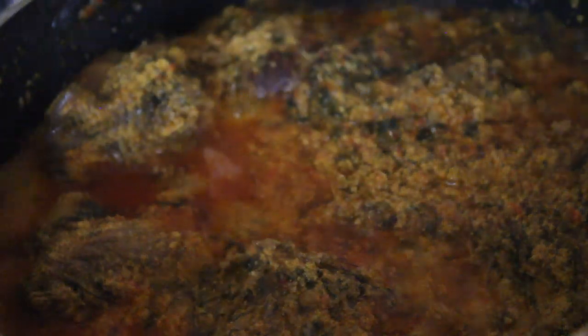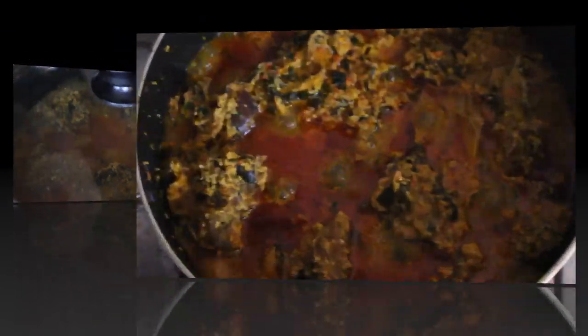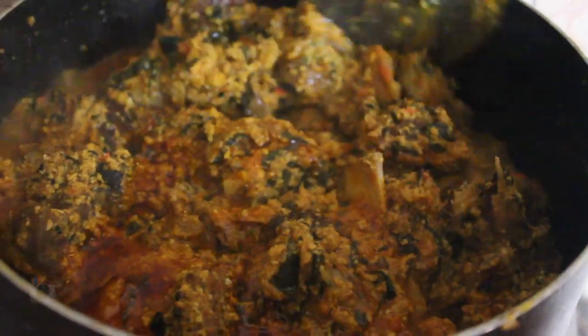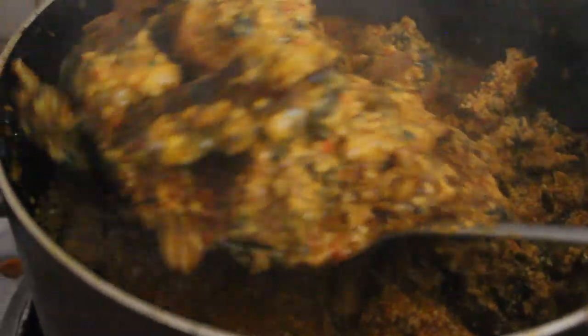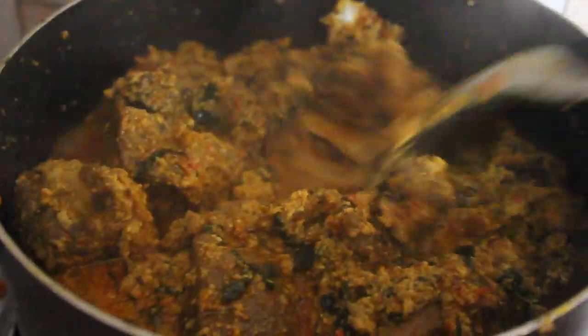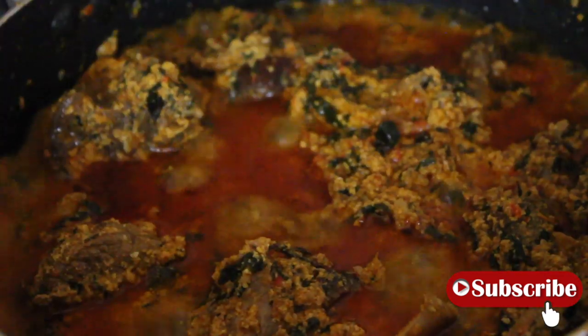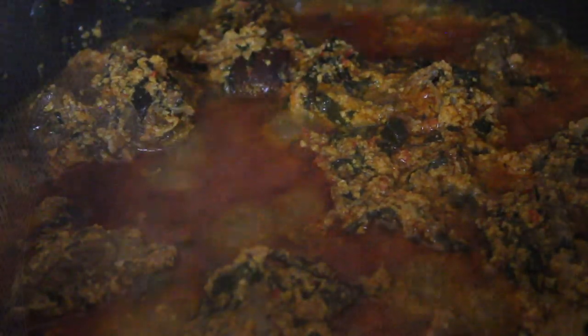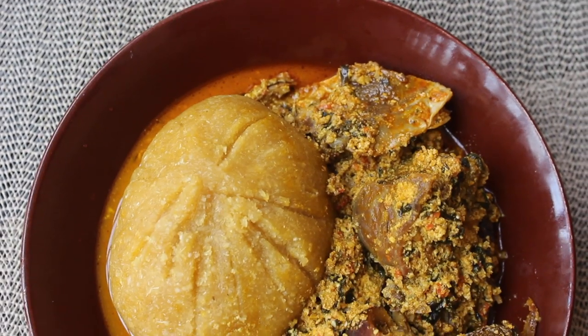Look — very little oil. I can almost say this is fitfam-friendly. For a Yoruba girl, I must say this quantity of oil in a soup is great. Fun fact: did you know that, as an insult, Yoruba people are sometimes called 'ofe manu' — meaning 'oil soup' — implying that their soups always have too much oil? I recently found this out and I thought it was hilarious.